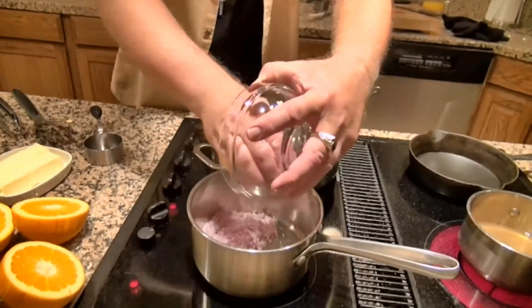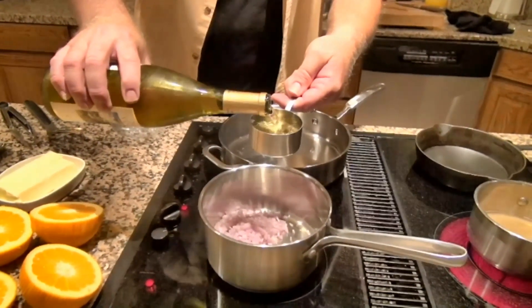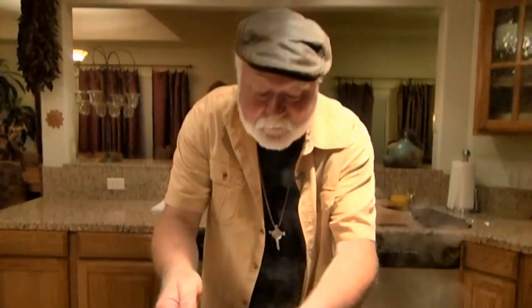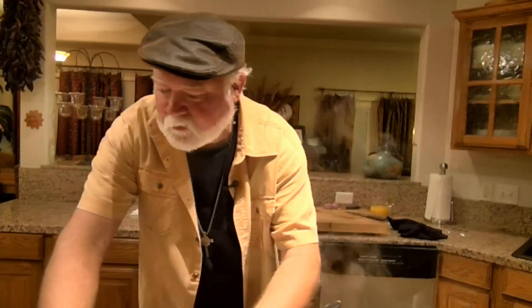For the beurre blanc, we're going to start with some finely chopped shallots and half a cup of wine. It's really important when you're cooking with wine that you cook with wine you want to drink — if it's not drinkable, it's going to taste bad in your food. We're also going to add some orange. That's fine because we will be straining the beurre blanc and taking those bits out.